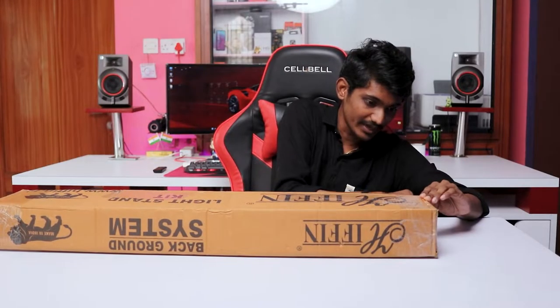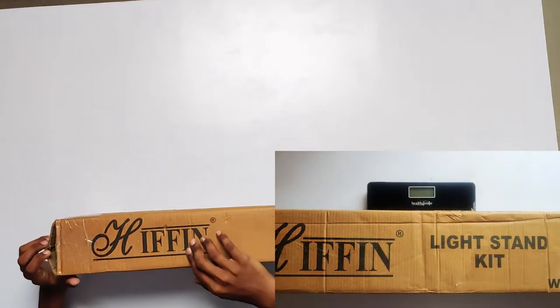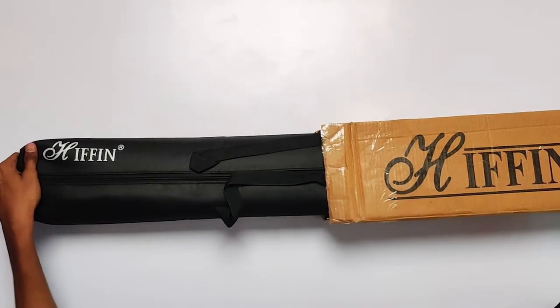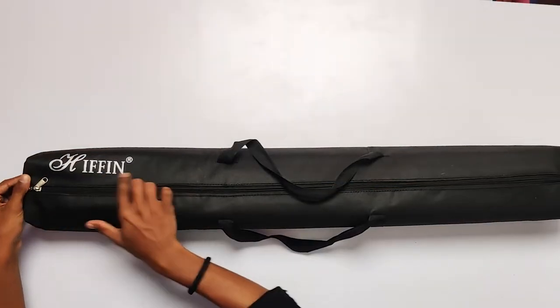Let's start our video. I will unbox this stand and also show you what's inside. Here we carry this bag — let's open it. I'll show you the branding here.